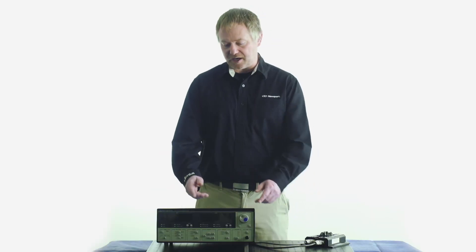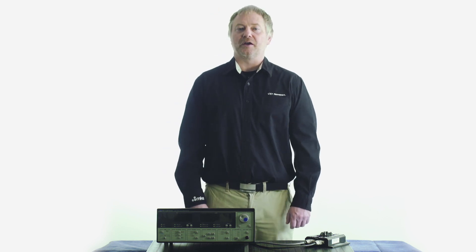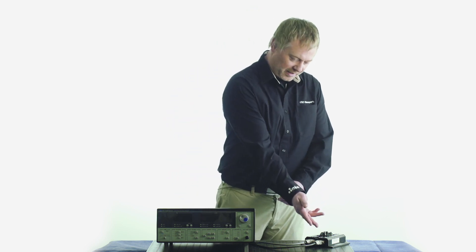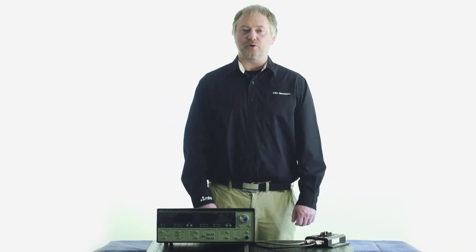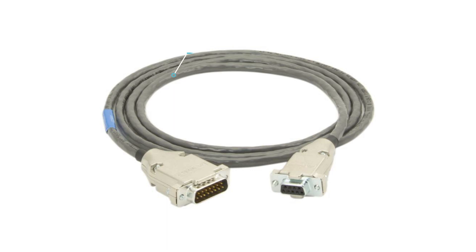Here you see the setup of an ILX3726 laser diode controller that will be used to provide a modulated signal to a standard 14-pin butterfly laser diode mounted in our LDM4984 laser diode mount. A CC305 cable is used for laser diode drive connection and a CC505 cable is used for temperature control connection.